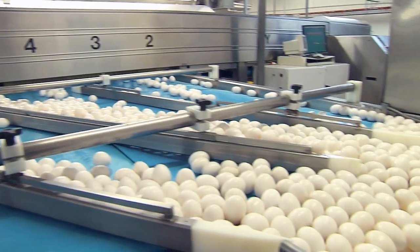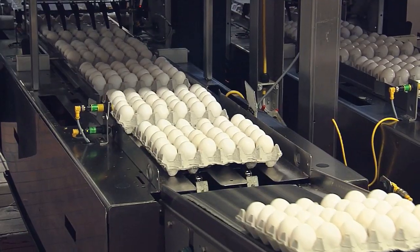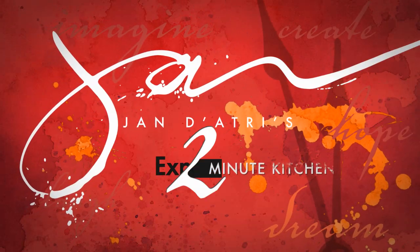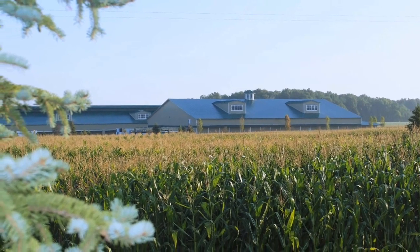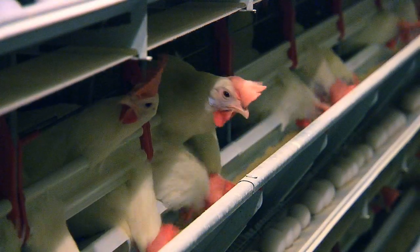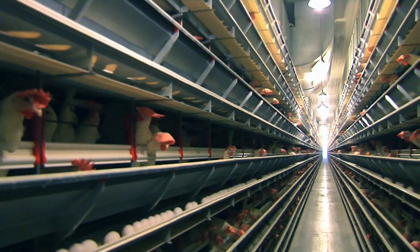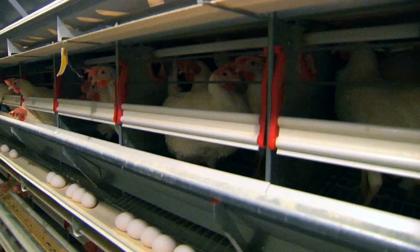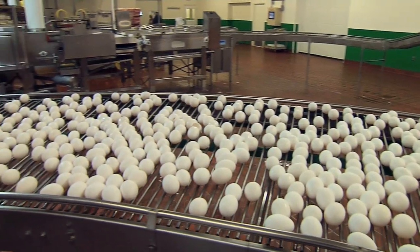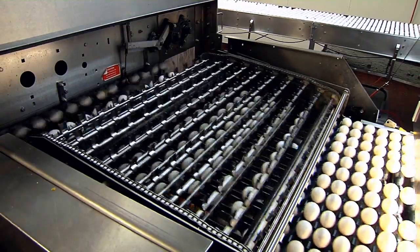The Incredible Edible Egg — it's today's feature in the expanded 2-Minute Kitchen. Chickens are some of the hardest workers in our food chain and we're the beneficiaries. There are 280 million laying birds in the U.S. right now, and each chicken produces anywhere from 250 to 300 eggs a year. That's about 75 billion eggs, and we can't get enough of them.